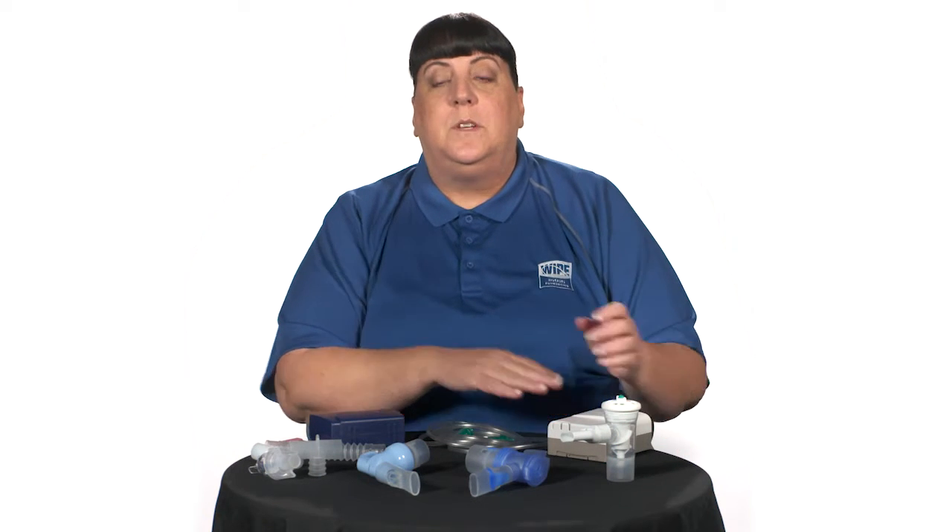Turn on the compressor or start the airflow by setting the flow meter between 6 and 8 liters per minute. Once you see the mist, begin breathing through your mouth, mouthpiece, or mask. Most nebulizer instructions recommend taking intermittent deep breaths, then breathing normally between these deep inhalations.